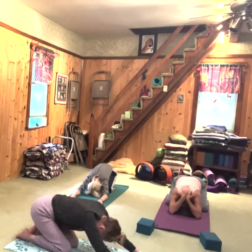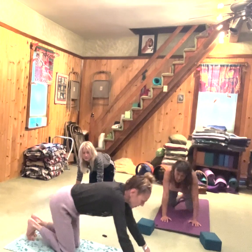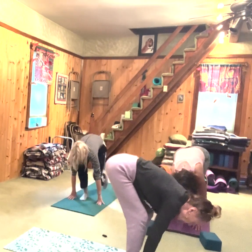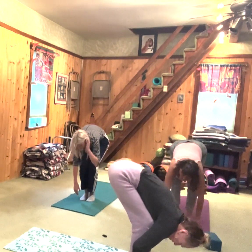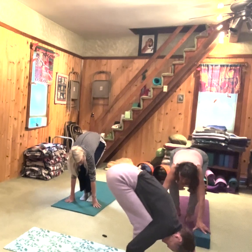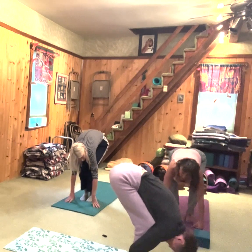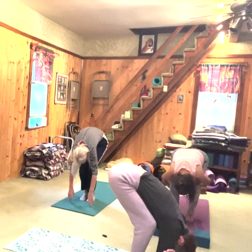Now we're going to come up onto all fours and find Ragdoll. I like to start the practice with Ragdoll. So you're going to come forward. So many people want to have their legs straight here — you get plenty of opportunity to straighten your legs, but you don't get the opportunity to let go often. Here's a true opportunity to let go. Let your head go, let your back go, let your arms go.